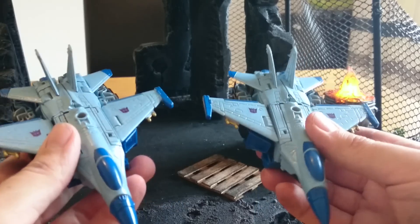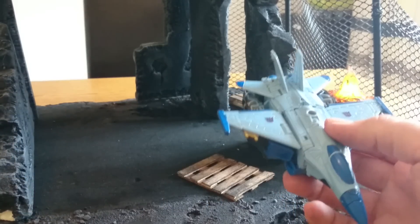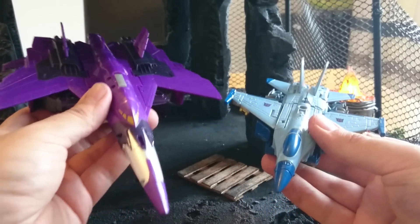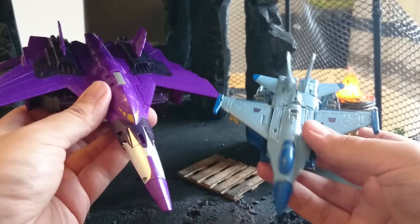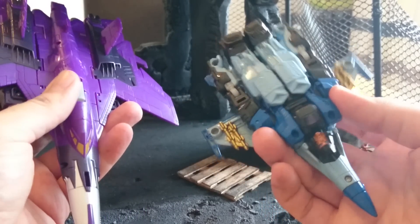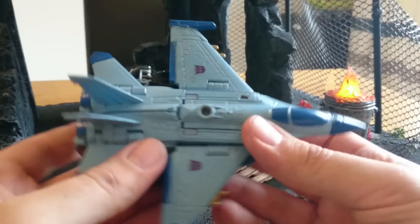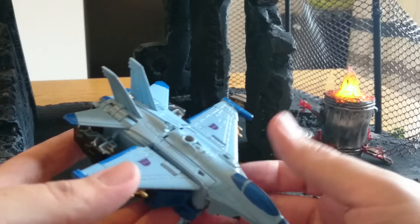So you can see what they all look like in jet mode. I've got a few pictures as well which I'll post, just to give you an idea of what they look like with Cyclones here. The idea is that they're going to be combiner limbs for this guy here. And then a quick look underneath as to what they look like — obviously he's got his head showing there, which he wouldn't normally do.